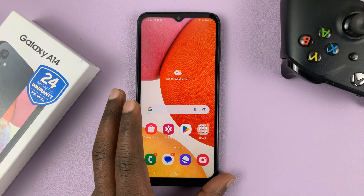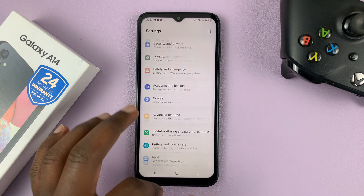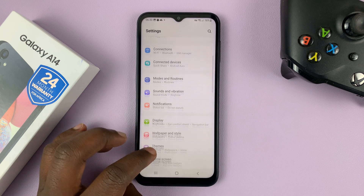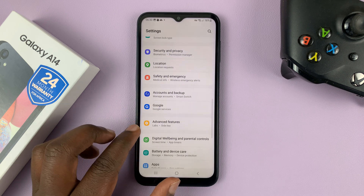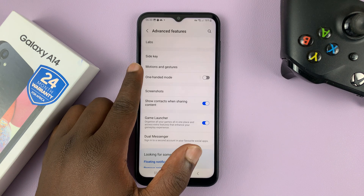To enable or disable this feature, go to Settings. On the main settings page, scroll down to Advanced Features and then go to Motions and Gestures.